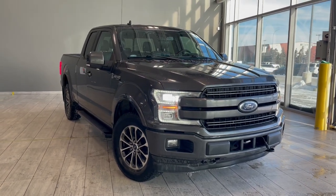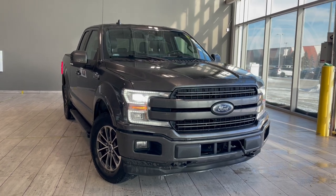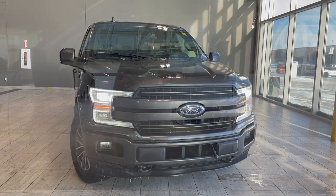Welcome back to another video walkaround. Today we have a 2018 Ford F-150 Lariat in the color gray. This truck rides on 18-inch wheels and is an access cab.